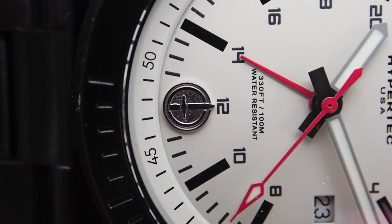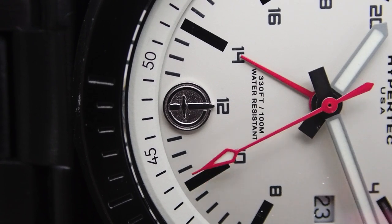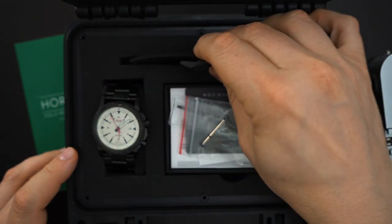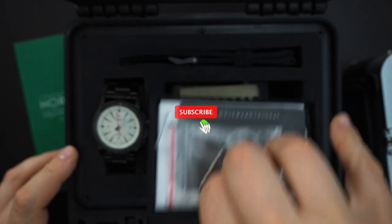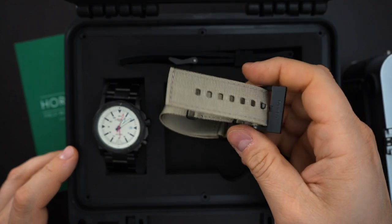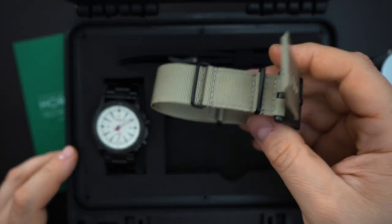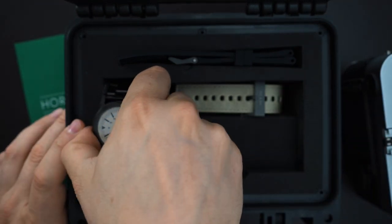They also give you tools — allen keys — to remove the bars in the lugs, because you actually need those to swap straps. It also comes with an extra heavy rubber strap with a big buckle, and underneath there's another strap — a really nice nylon NATO strap. Beautiful packaging, very well done.